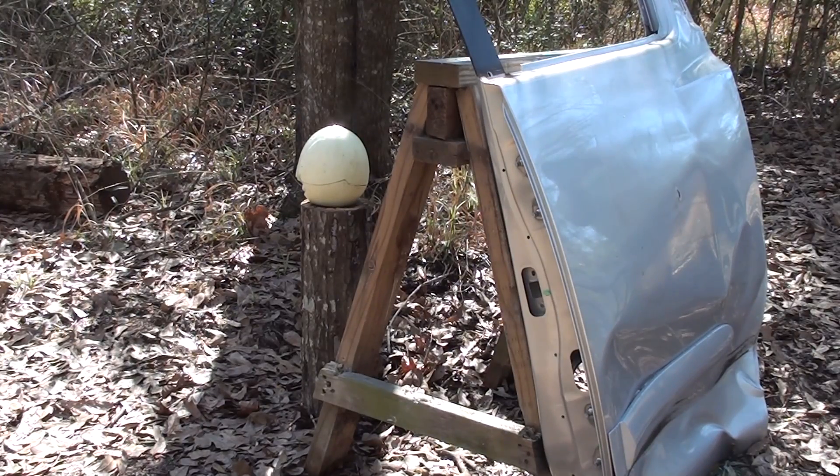Okay guys, here we go again. We're gonna use the Remington Ultimate Defense — the new Remington hollow point in the 380. Let's see if this sucks going through a car door.